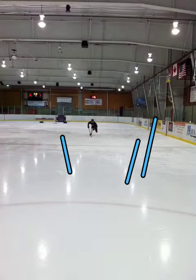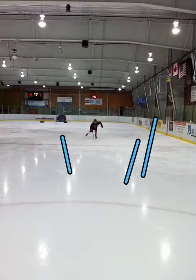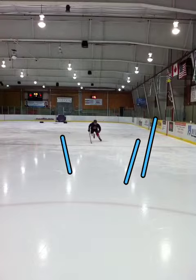You see now on this side, again, your left foot disappears behind your knee. So as you push out, you want to bring it nice and low to the ice as you return it underneath you.